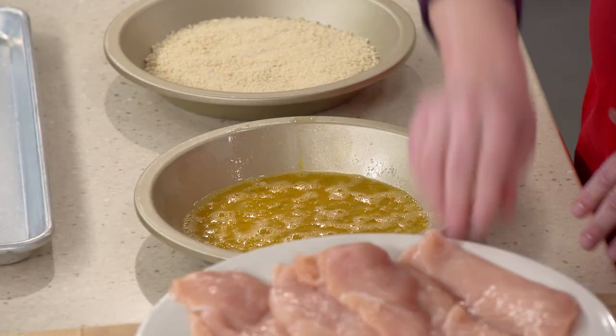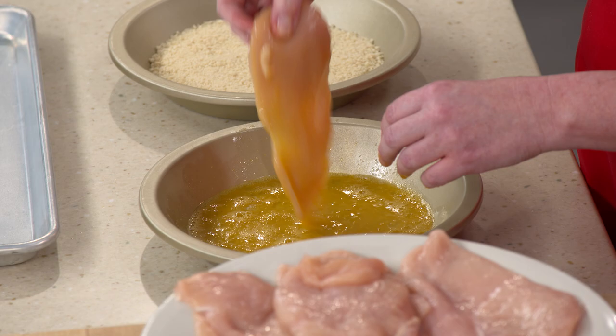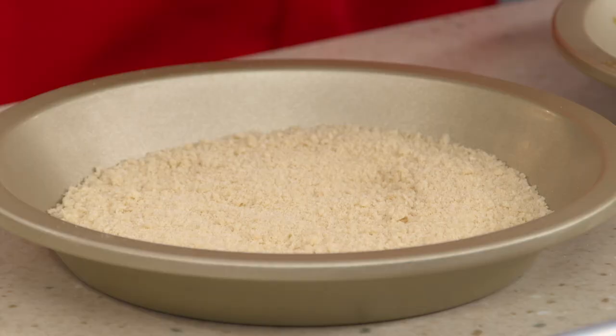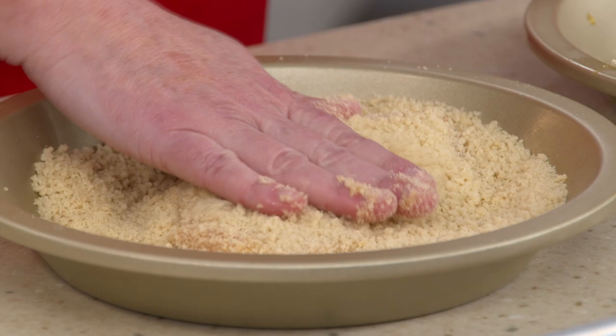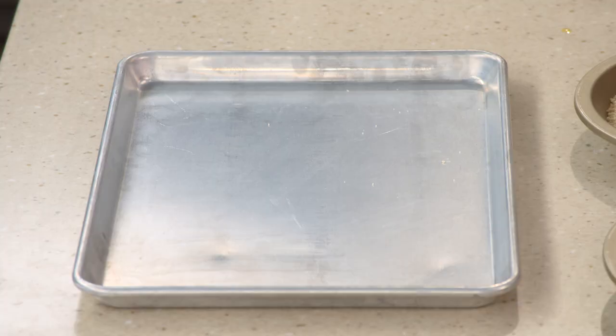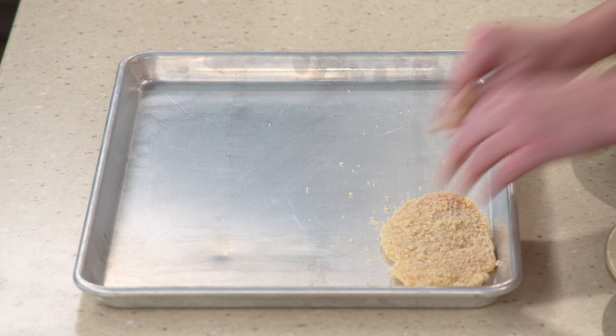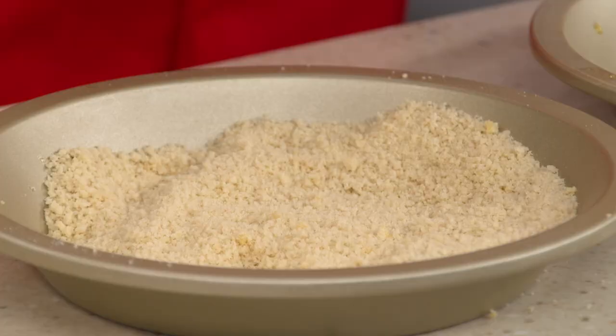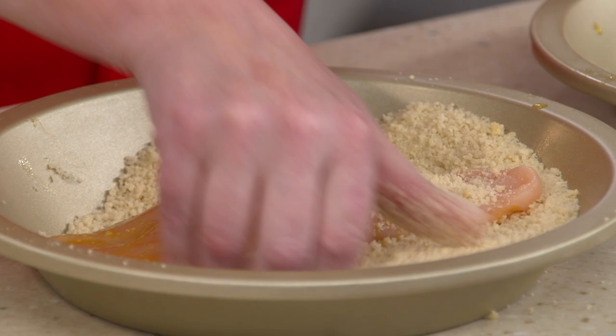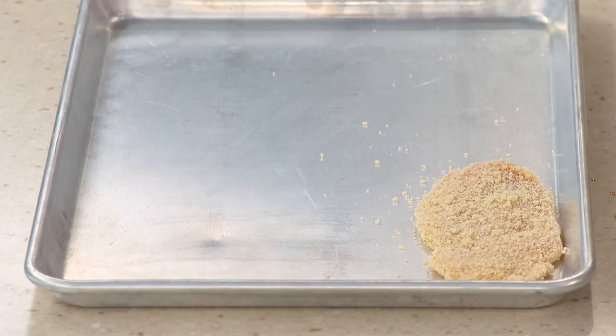We're going to put one of the cutlets right into the egg wash, let any excess come off, and then into the breadcrumbs. I like to use one hand for the breadcrumbs and one hand for the egg — otherwise you end up with one giant meatball. Press the crumbs in just so they adhere. Now this goes onto a rimmed baking sheet while we do the remaining. Into the egg wash, into the crumbs — there we go.